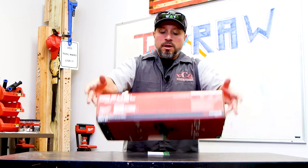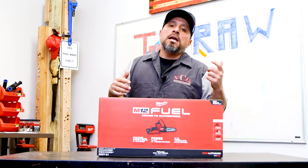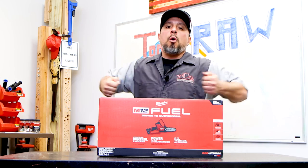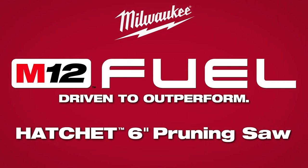Outdoor power equipment comes in very handy for me. I like the idea of having this little pruner, this hatchet, so I don't have to lug around a full-size gas-powered chainsaw. Sometimes loppers won't get the job done — this seems very versatile.